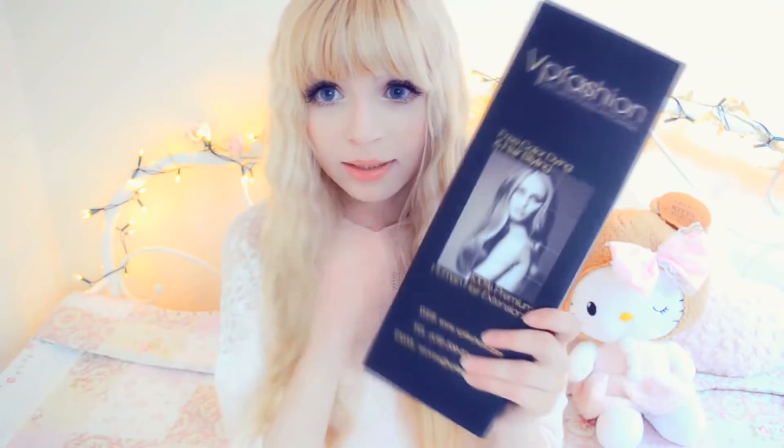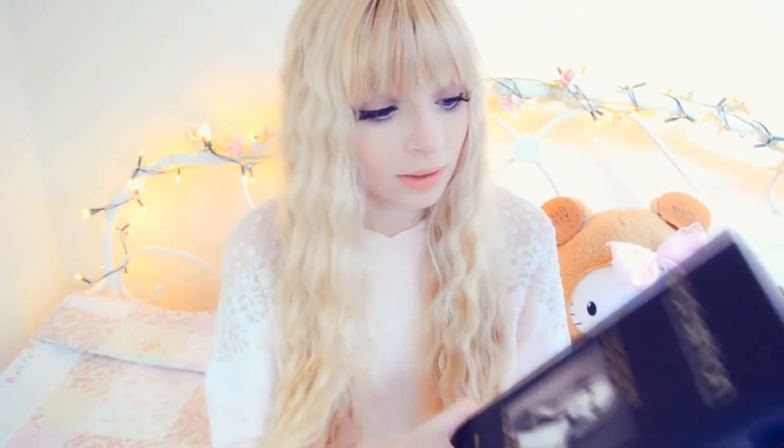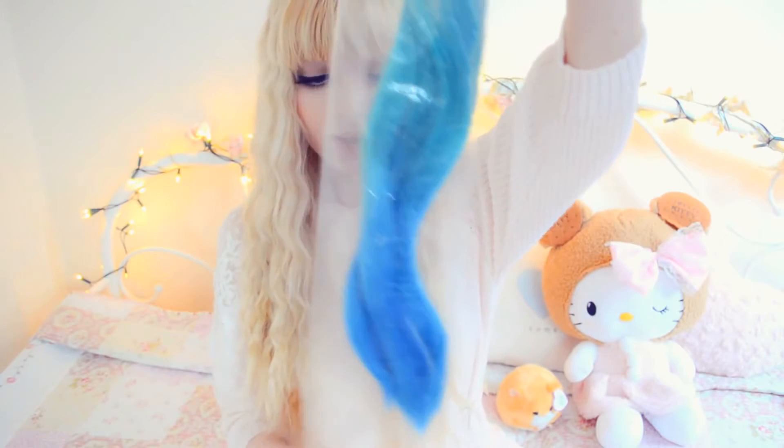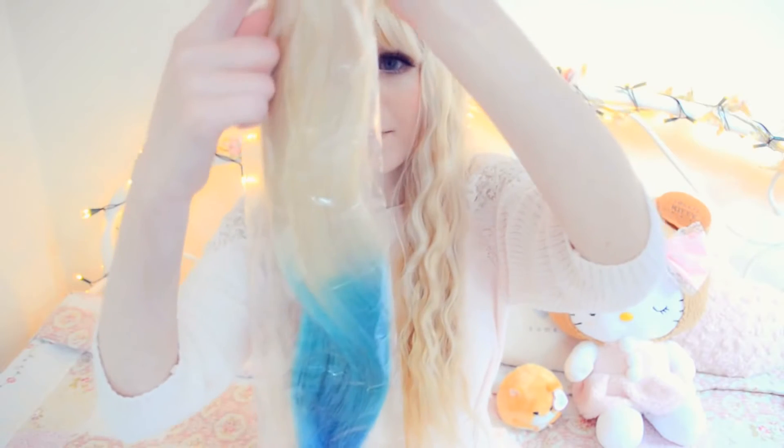The top of the hair extensions are white blonde. The hair extensions come packaged in a box, and the extensions are just inside. This time I went for a gradient effect — the top is white blonde to match my hair, fading into a pastel turquoise green, and then finally into a blue.